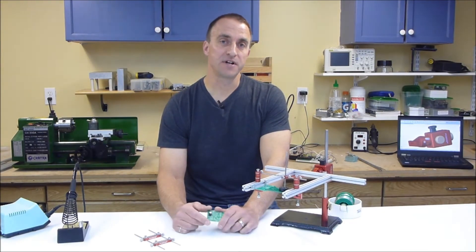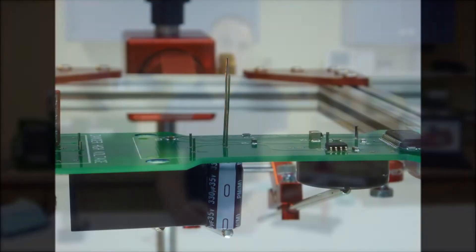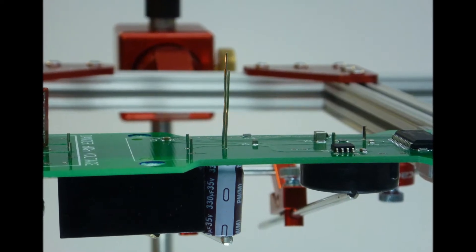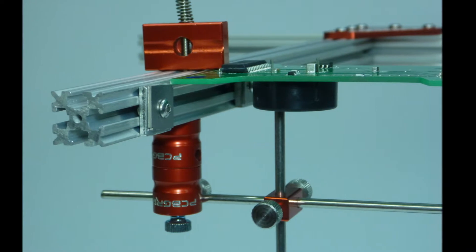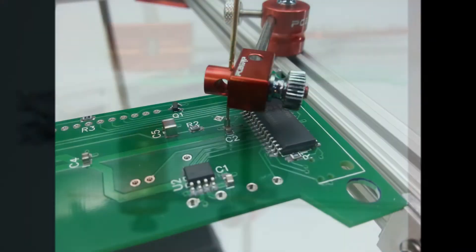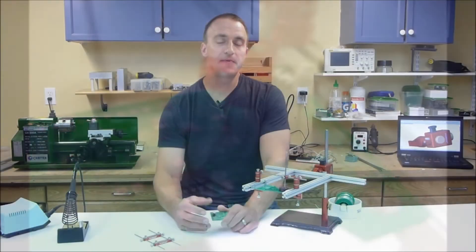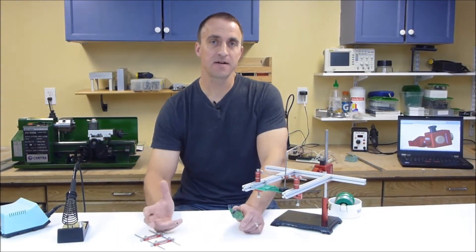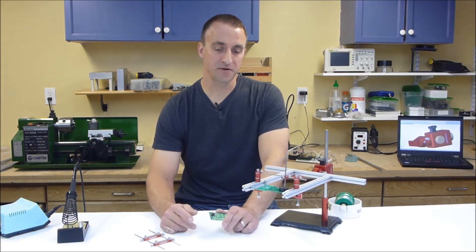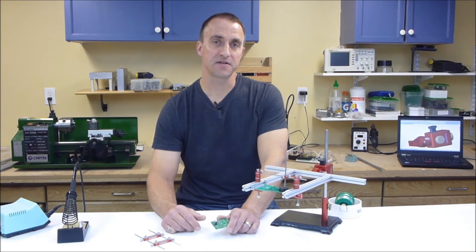When it comes time to assemble your electronics project or product, you need to find a way of holding the board and the components. While there are a few products on the market today that hold PCBs, there's nothing for the hobbyist, maker, or low volume manufacturer that holds the board and the components while giving you full access to the work.